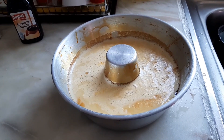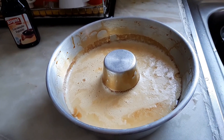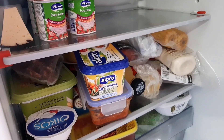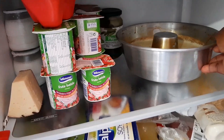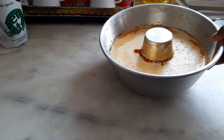Now it's cooled down very well, so I'm going to go ahead and put it in the refrigerator. Leave it to cool for about three hours — three hours is enough. And then, three hours later, here we go, the pudding is ready!